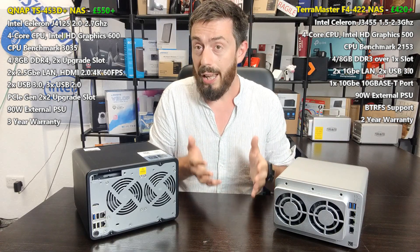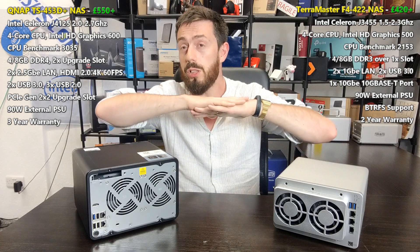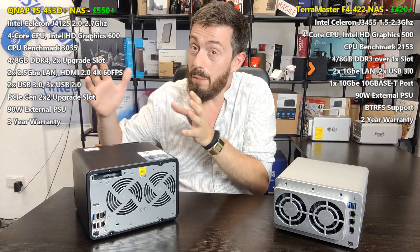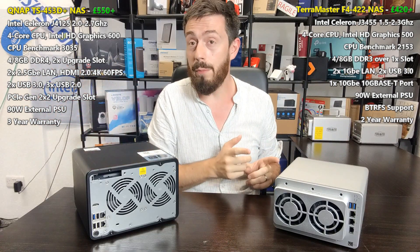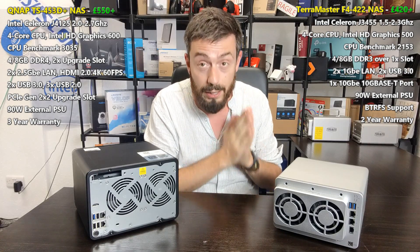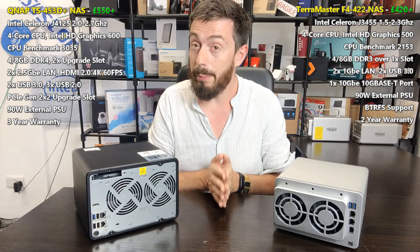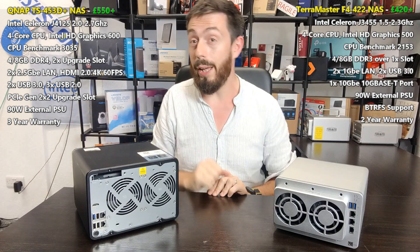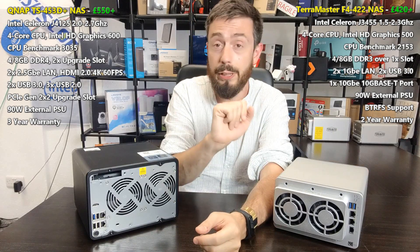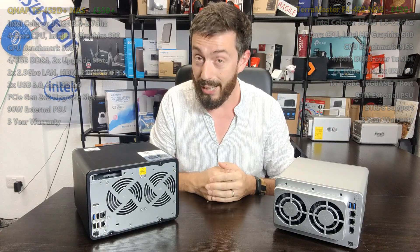The TerraMaster being the more budget solution doesn't make it a bad solution — it's just about how much you want to invest in a NAS. The QNAP asks you to spread money across a lot of hardware and software advantages you might not all use. TerraMaster advertises itself as an affordable 10G solution, and it delivers. Personally, I'd go for the QNAP, but I know 10GbE has other ways to be added eventually. Thanks for watching — click like if you enjoyed it, subscribe to learn more, and visit the links in the description for NAScompares and span.com.